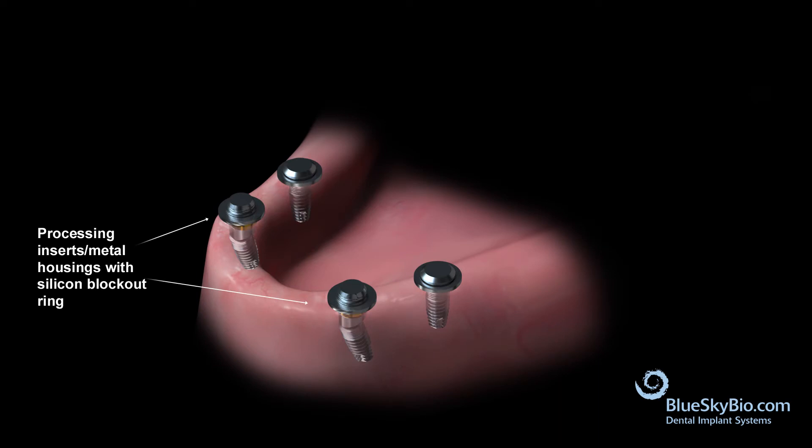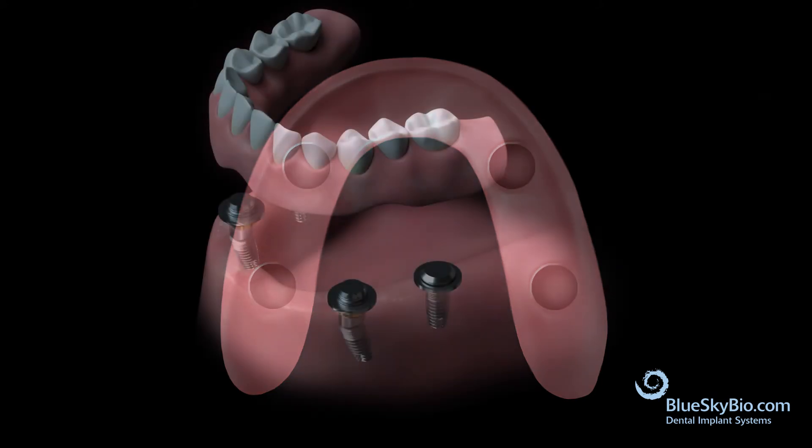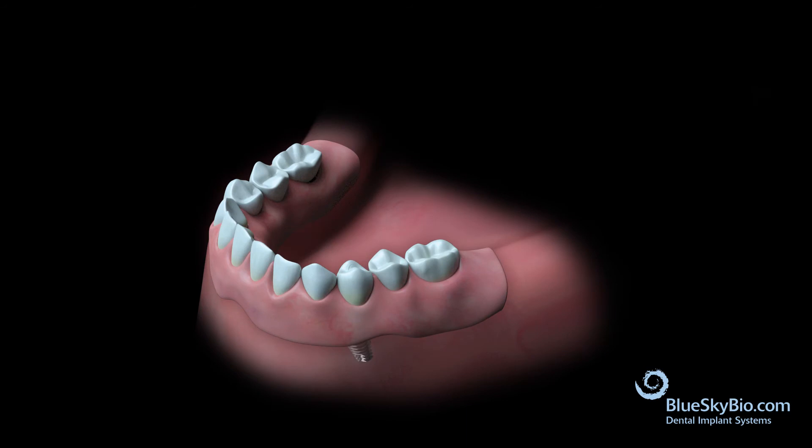Remove enough material from the tissue side of the denture to ensure that it doesn't interfere with the housings. Verify that the denture is seating passively over the retentive housings, and adjust the denture as necessary for a passive fit.